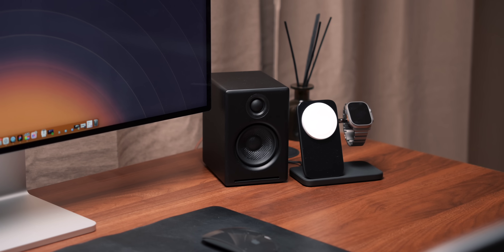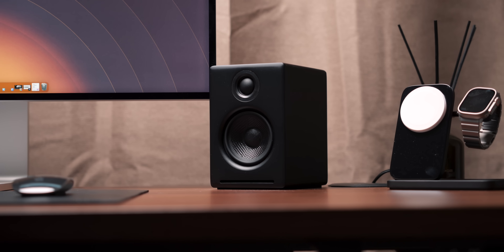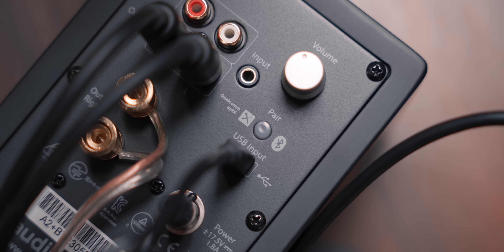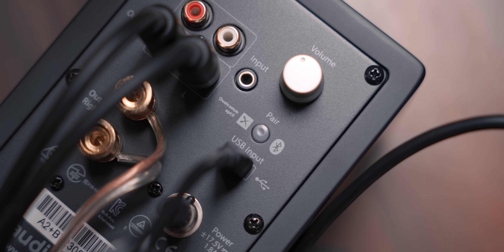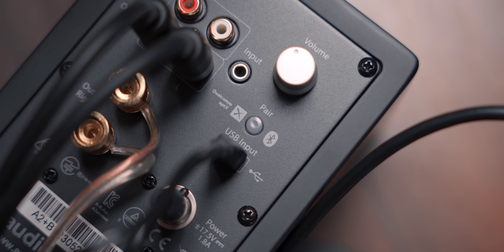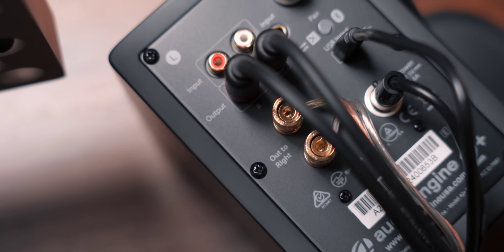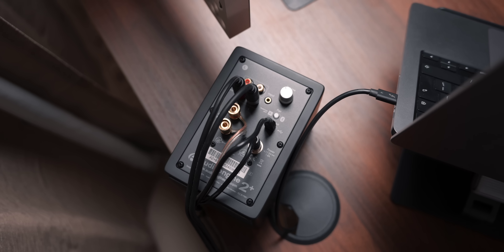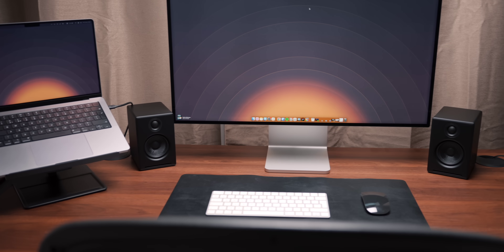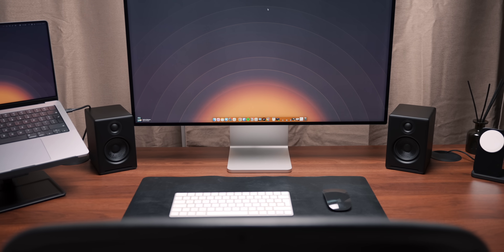Next up are the speakers — I went with the Audioengine A2 Plus, a compact set of desktop speakers ideal for close listening on a desk like this. They're connected via USB to the dock, which my Mac connects to, so the audio simply runs through there. You can also have a standard line in, and they have Bluetooth for wireless audio. On the back there are outputs I'm using for a subwoofer, plus a volume dial. I love the minimal all-black design and they sound absolutely incredible, especially paired with a subwoofer — for the money, they're so worth it. I do need to get some speaker wedges though, as they're angled towards my chest rather than my ears.